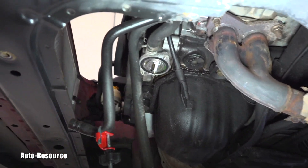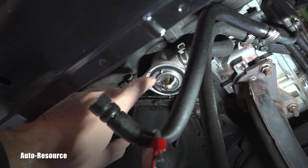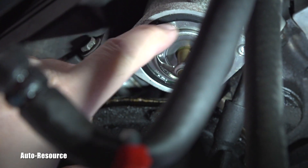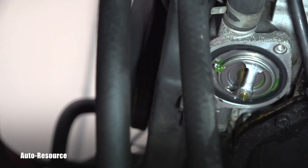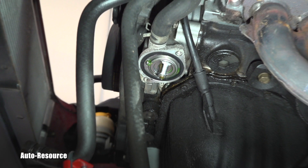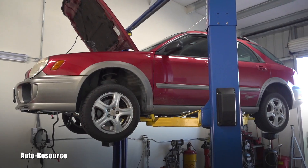A lot of people just yank out the thermostat and put it back without checking the jiggle valve orientation. You can see the jiggle valve right here. Does it matter which way it's installed? Yes, it does matter, and it needs to be done the way you see it right now.